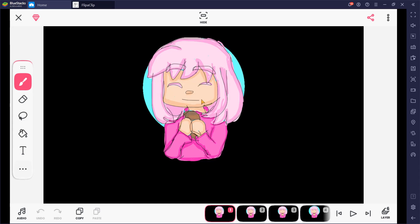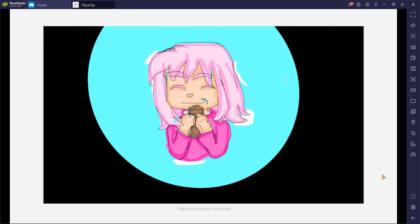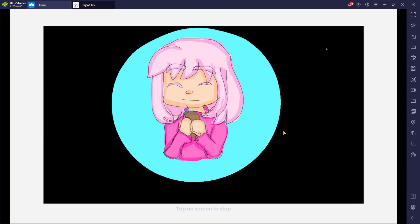Hello guys, ScienceRakona here, and I'm with this animation of this girl eating bread, and this is how it turned out. I like it! I like how it turned out, and I think it's cute.